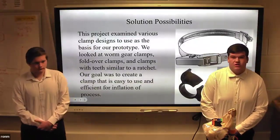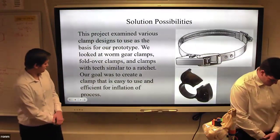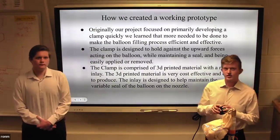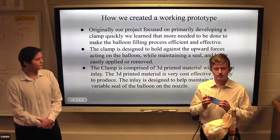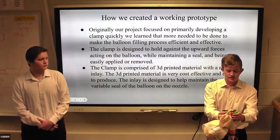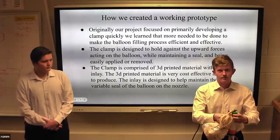Our project took inspiration from other clamps in order to derive a prototype. This is our clamp right here. We designed it to make it easily applicable and removable from the stand nozzle, so that we can get this done a lot faster and a lot more efficiently.